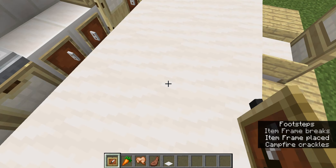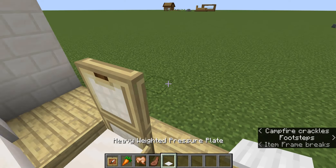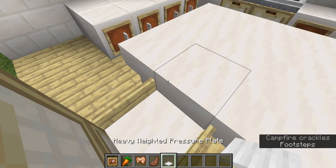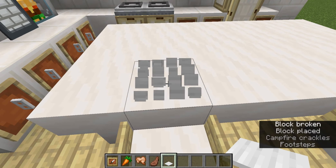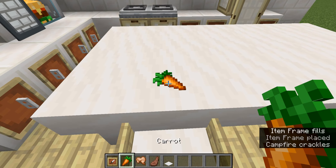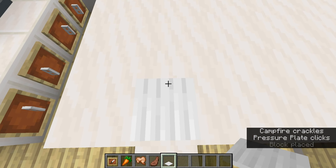So first you're going to need to have an invisible item frame — I did make a video on it if you want to know how to make it. And then you're going to want to have whatever food you want, and then one of these iron pressure plates. Item frame your food and then go to the corner of the block and place the pressure plate.